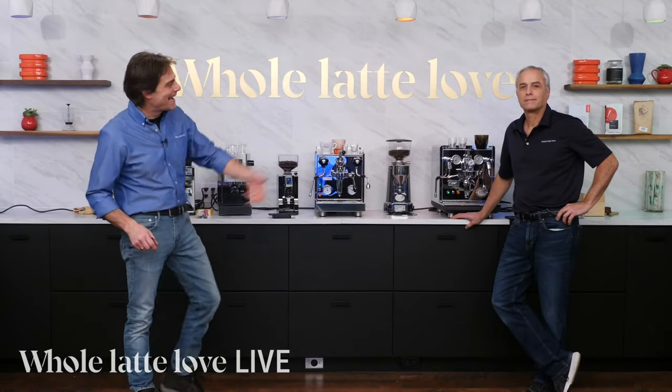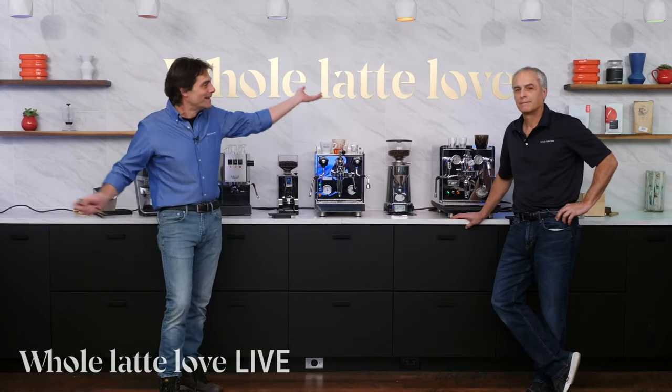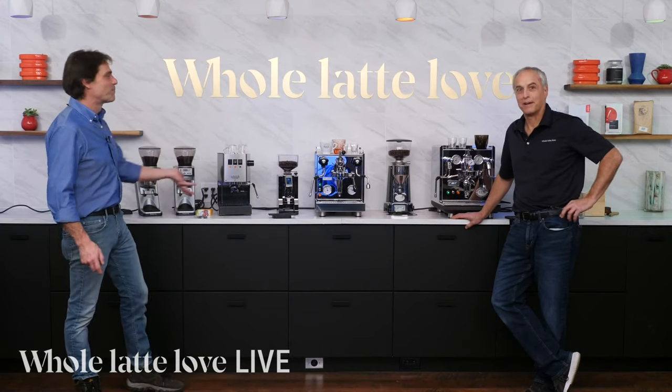Hey, coffee and espresso lovers. Mark and Todd here from Whole Latte Love. We're live in the studio here.